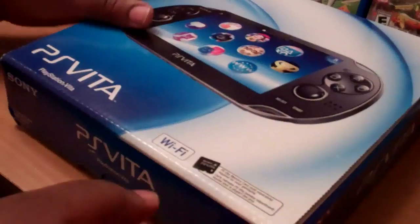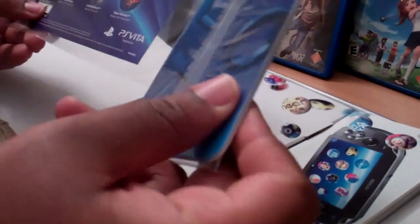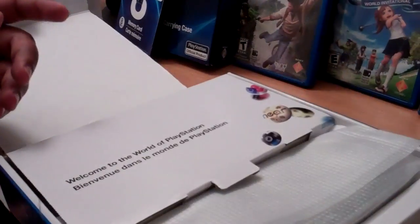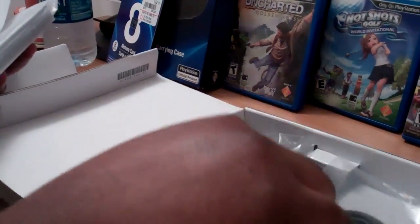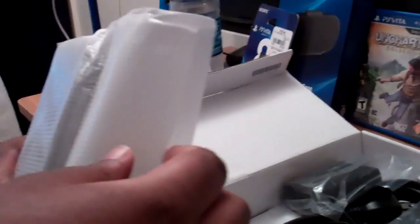And here we go. As usual they give you a bunch of manuals that nobody cares about — you'd rather just get to the good stuff. And a power cord, more manuals and crap.